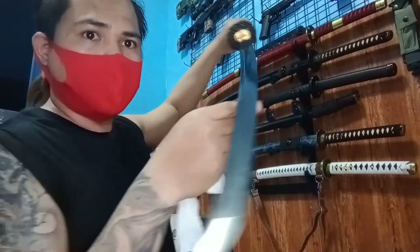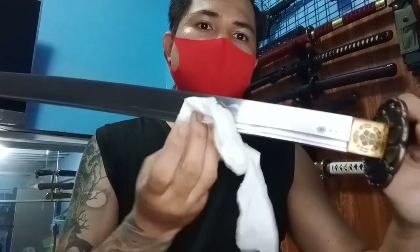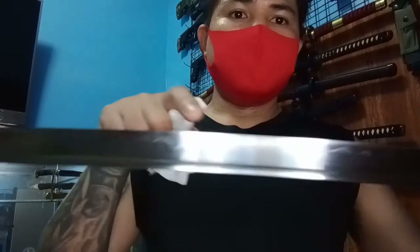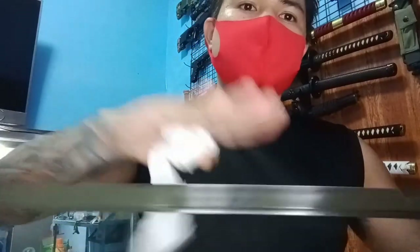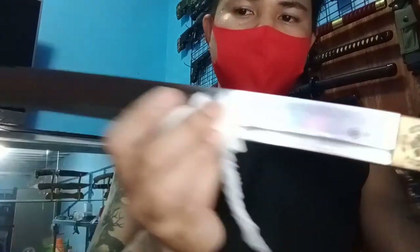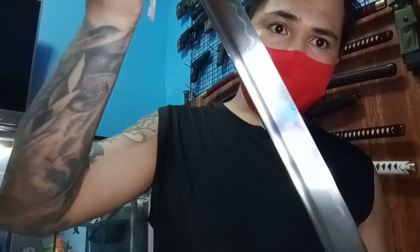Ginagawa lang natin na review para makita niyo, kung sakaling yung mga wala pang ganito. Ganda ng real hamon niyo — nagagawa lang kasi yung real hamon na yan yung kapag sa tamang init, tapos nilalagyan nila ng clay para mas tumigas yung pinaka-blade natin. Meron din kasi isang klase ng hamon yung mga fake — brush naman yun, pinabrush nila. Parang may ginagamit silang pang-habang hinahasap. Ito real hamon ito — nagagawa lang yan kapag sa tamang init ng clay, pinapainitan ng yore para mas tumigas yung pinaka-blade.